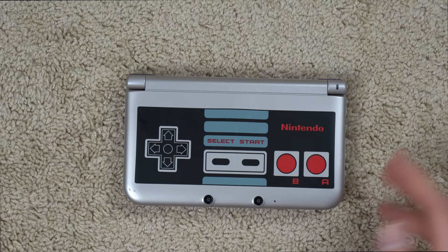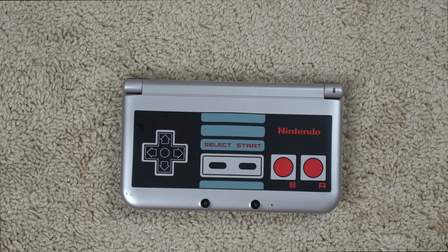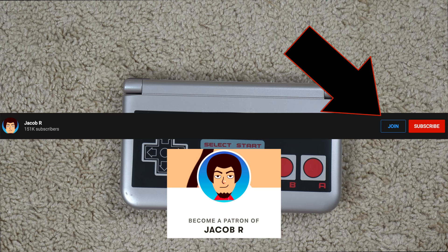It came in good condition for the most part — got some scratches on it but not too bad. Thanks for watching guys, hope you enjoyed this video. Make sure to hit the subscribe button if you haven't already, and hit the join button to join my channel membership or hit my Patreon link. Thanks for watching and have a great day.